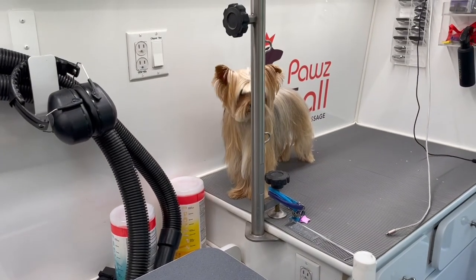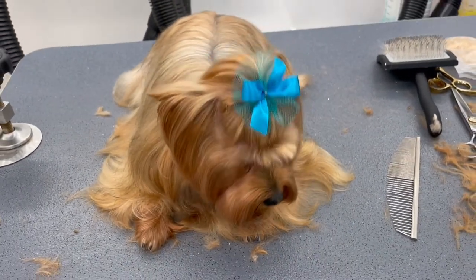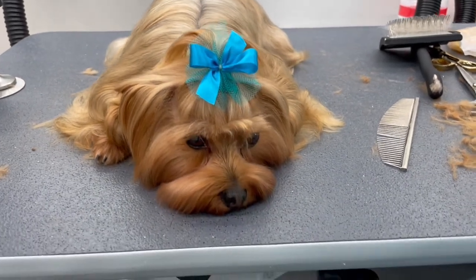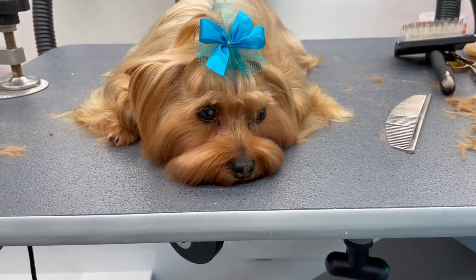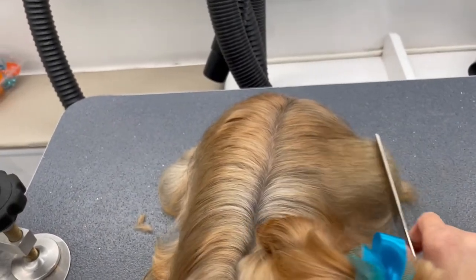Just a side note: Getchu is completely obsessed with his sister and pretty much thinks of her as his wife. He keeps an eye on her at all times and checks in with her throughout the grooming process, but he knows that it's his turn now.